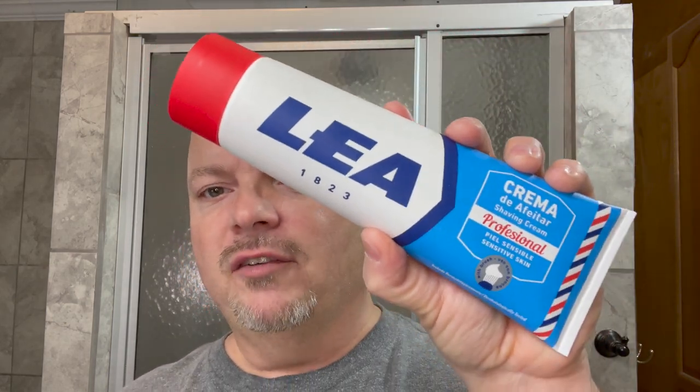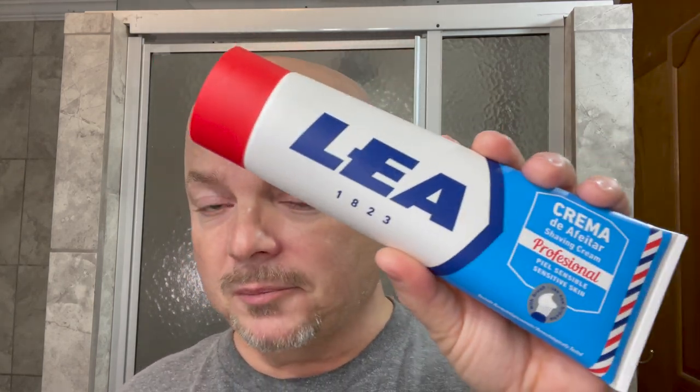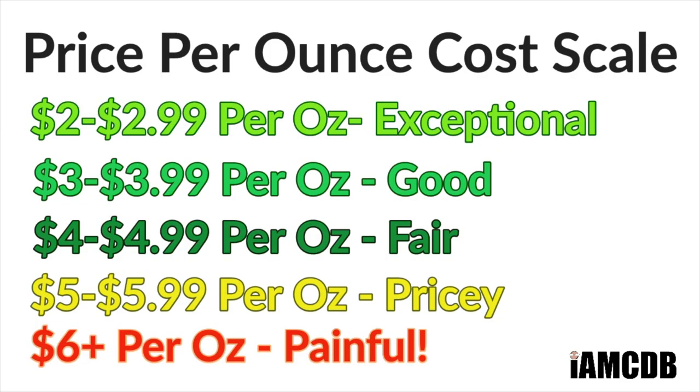This is a product of Spain. It's been around for a long time — I think the company started in 1823, or at least the founders of the spinoff companies. It is 250 grams or 8.8 ounces and I got this at the Razor Company for $12.99, which is an exceptional value on our cost chart: $1.47 an ounce.